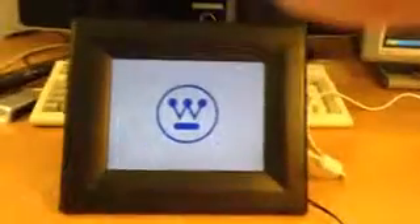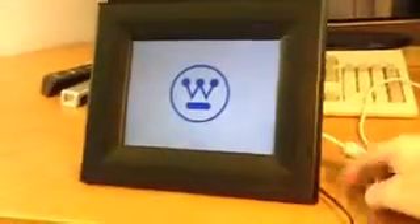Here I have it hooked up not just to the power, but also with a mini USB cable going to the computer. I hope this comes out okay — if you look at the computer screen and go down here, this is XP. Your mileage may vary, but it shows up.